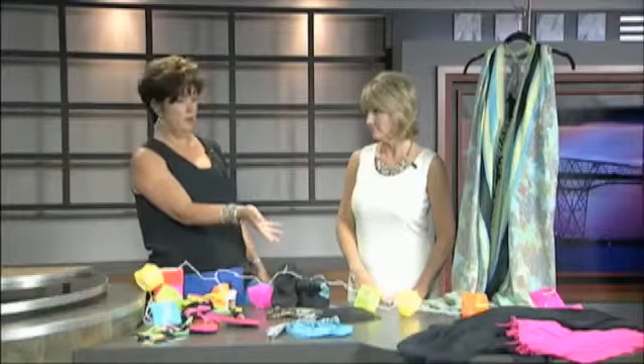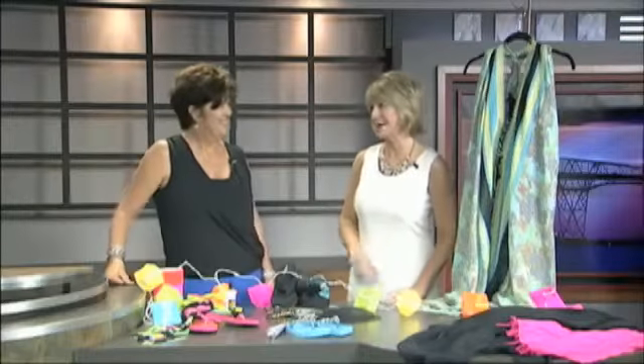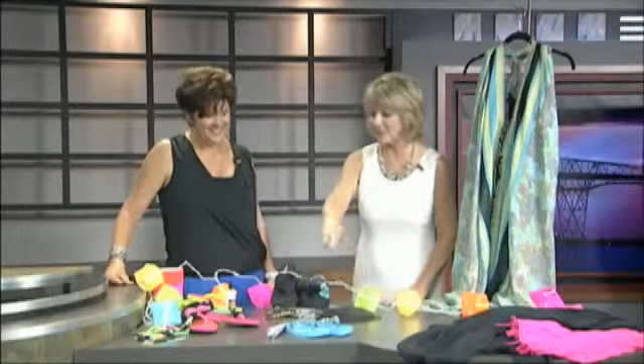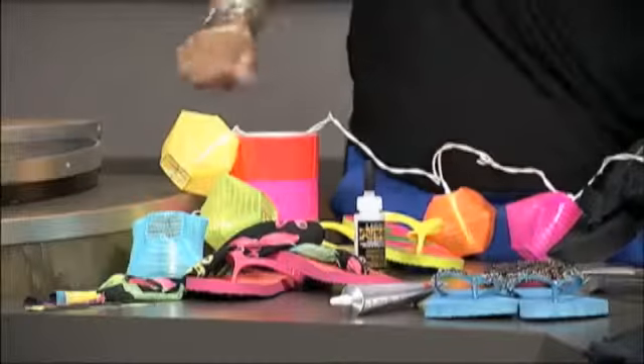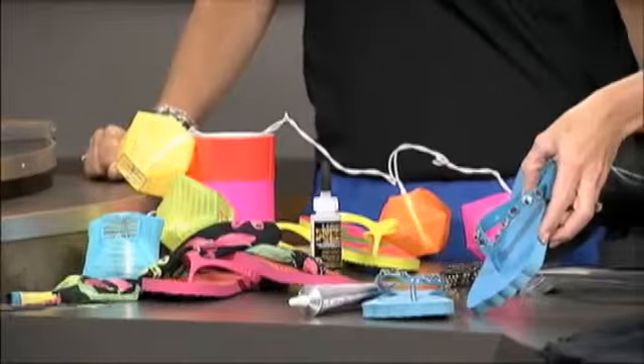You can find those at Target, Walmart, and any of the discount stores. Now as far as your feet go, some great ideas and a lot of fun — yes, even for the kiddos! The little flip-flops for the kids are everywhere. I just embellished these with some big crystals and the kids love those. It's fun and very easy.